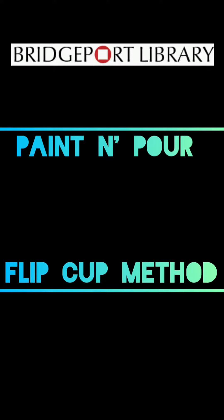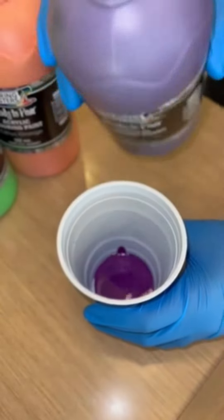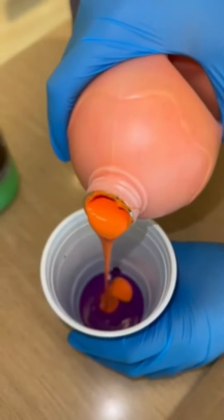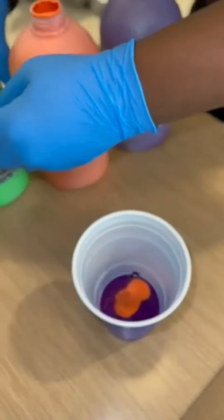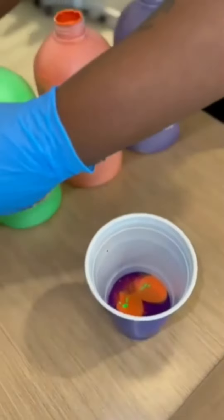This is the flip cup paint pour method. Make sure you are wearing gloves before you start pouring. As this is an 8 by 10 canvas, you only need a little bit of paint. A quarter of a cup of paint is all you need to fill up the whole canvas.